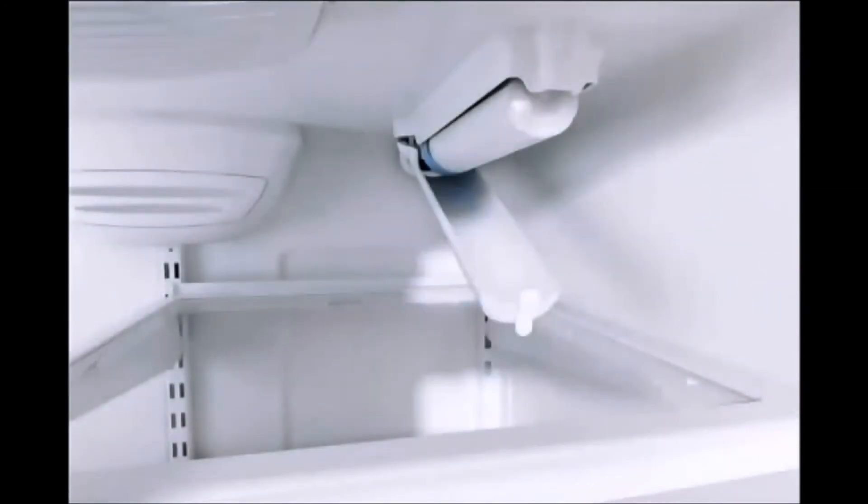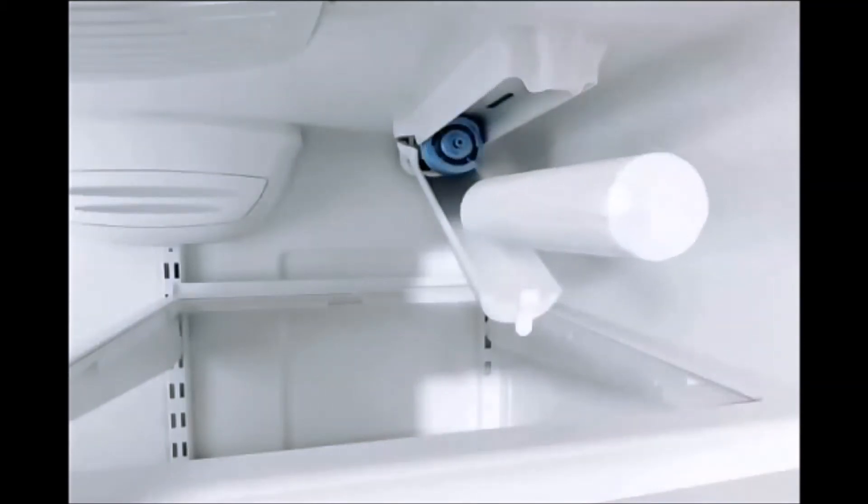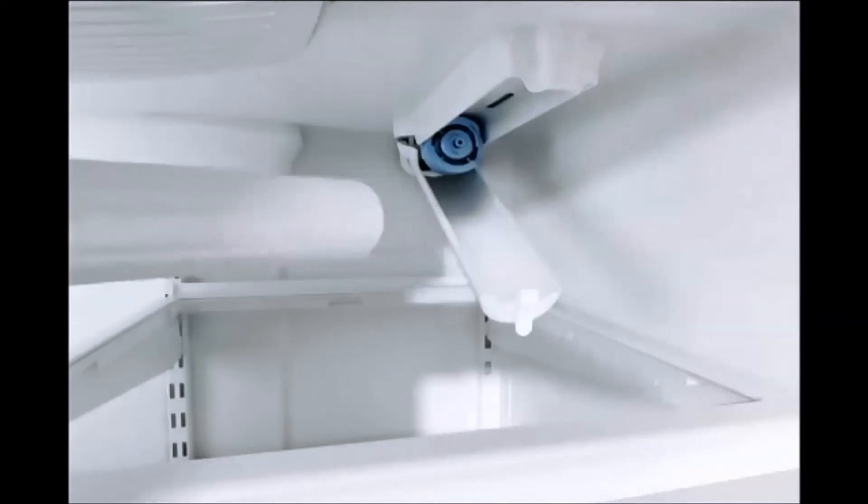To replace a used filter, unscrew and remove the cartridge by turning it counter-clockwise until it releases, and then pull straight out. Discard the used filter cartridge.